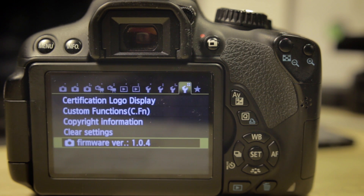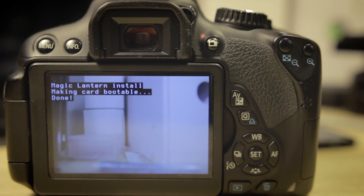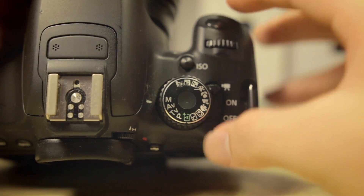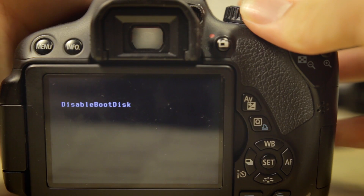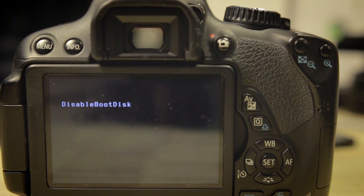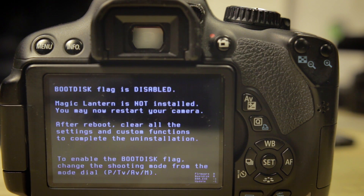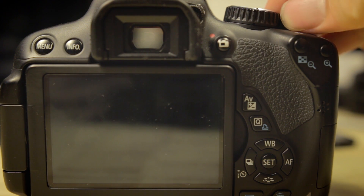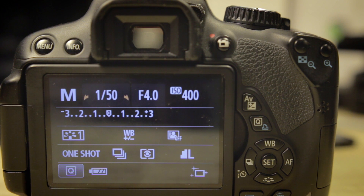Now, before you power on your camera make sure your mode dial is in M mode — this is very important. Once you get the green letters again, turn your mode dial from M to AV and you'll get a message saying 'disable boot disk.' Wait for it, and once you see the white letters saying boot disk flag is disabled, Magic Lantern is off your camera. Your camera will not be able to boot from SD cards anymore — it's basically like you've never installed Magic Lantern before.